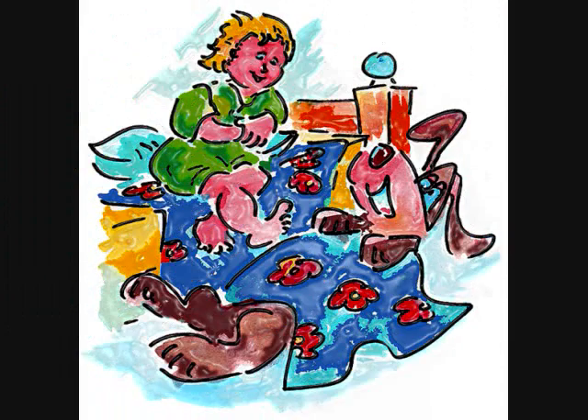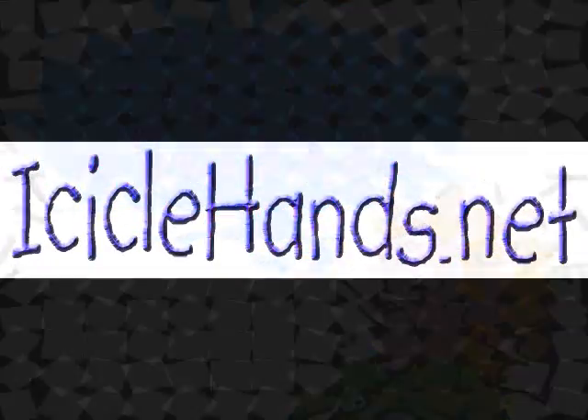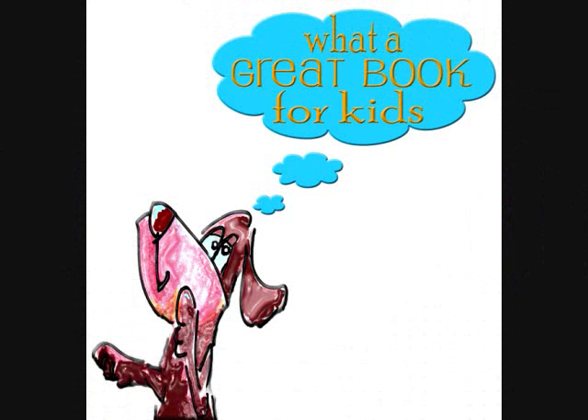Icicle Hands and Icicle Knees, won't you help me warm them up, please? I could place them in warm water, but then they tingle so, and in such a tiny bathroom sink, wherever would my knees go?